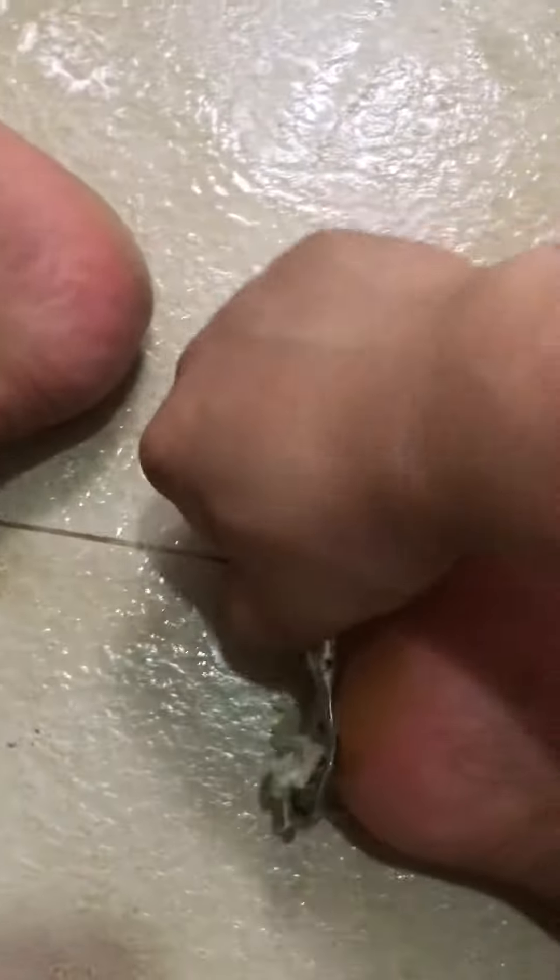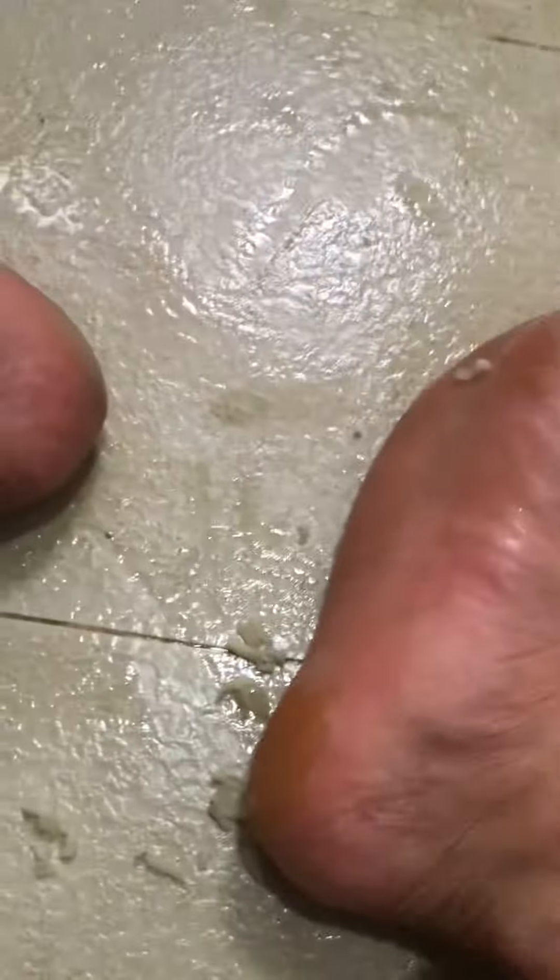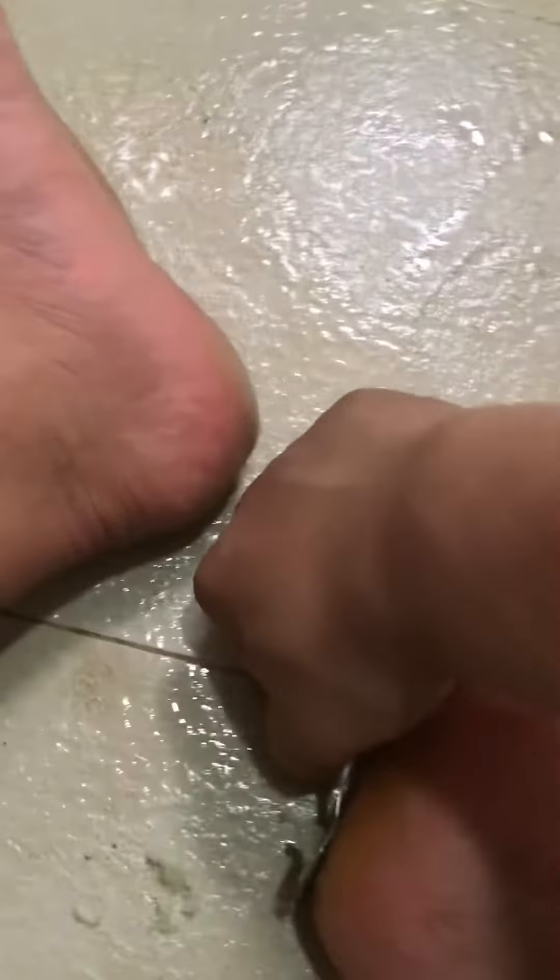Looks like the feet are a bit damp. A bit hard to get traction. I think I should probably let them dry out from here. I'm going to turn it on and resume that. I've only got the pieces for that.